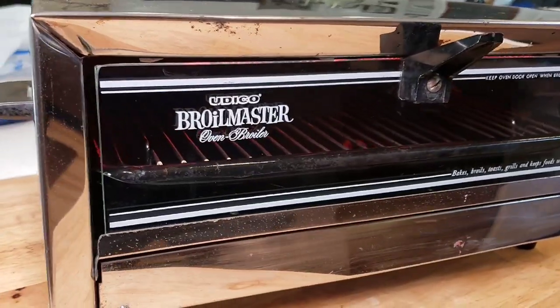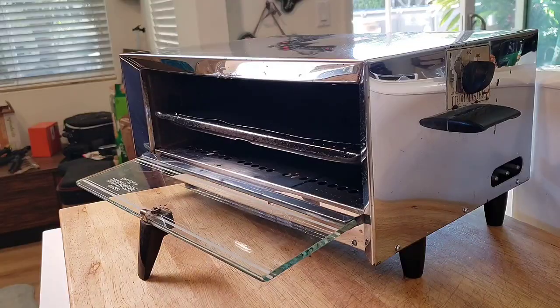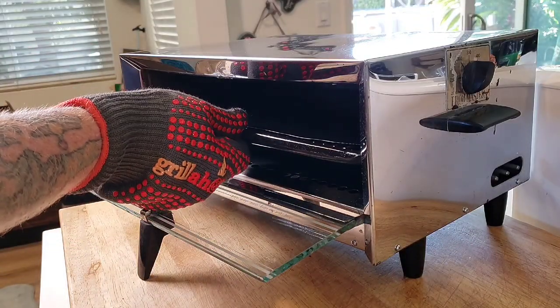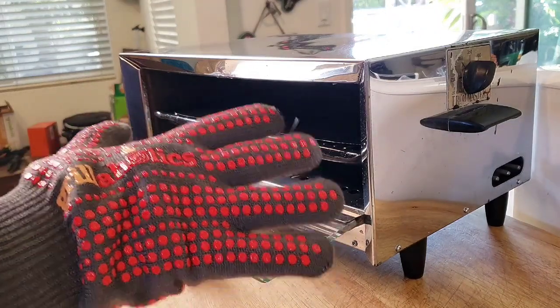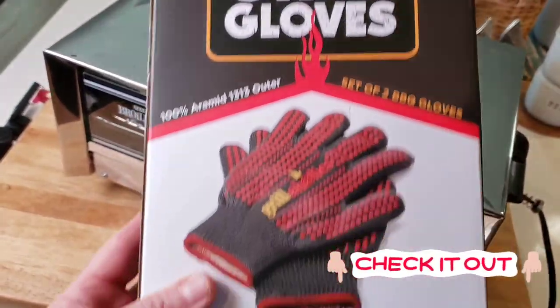It cleaned up really well. I only had to use a little bit of that Super Clean degreaser, mainly on the non-stick cooking pan underneath that little grate. Came out really good — nice and spic and span. I'm only in this thing for 10 bucks. Instead of foil over the grill grate, I decided to use these grill mats from Grillaholics. They come in packages of two, so I cut one down to fit right on top of the grill — that way it's reusable and non-stick. Since I don't have the original tool to grab the grilling pan, I'm going to use these grill gloves from Grillaholics. They're rated up to extremely high temperatures, and it's going to work out great.